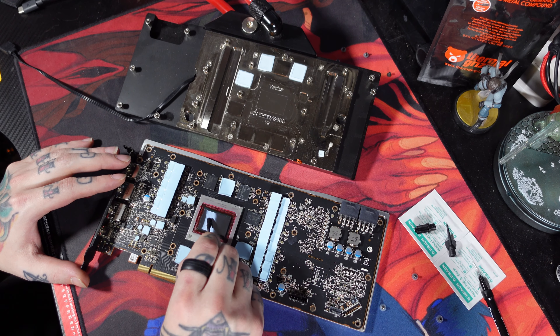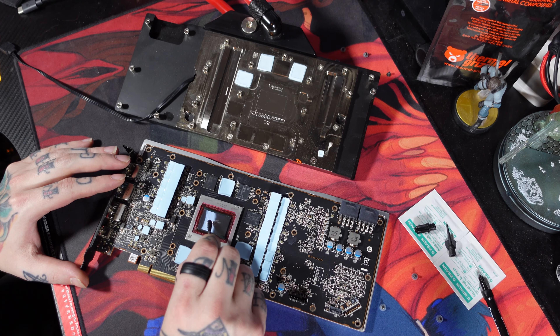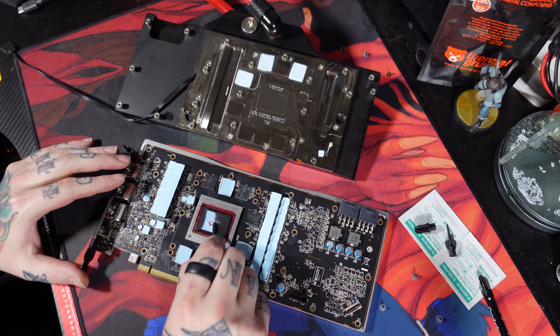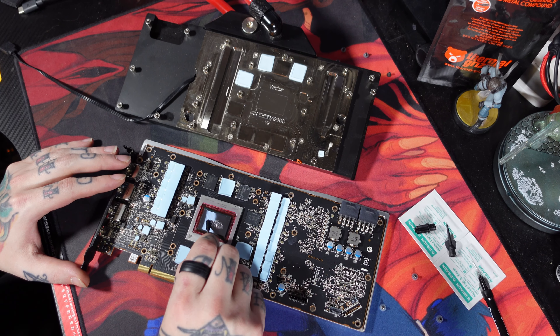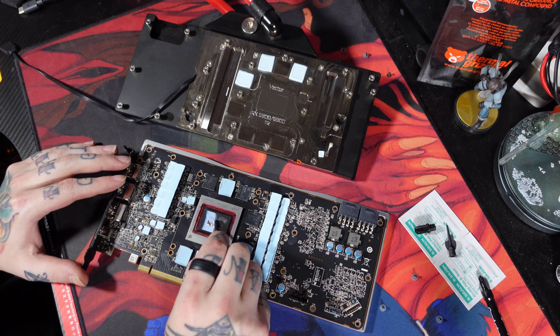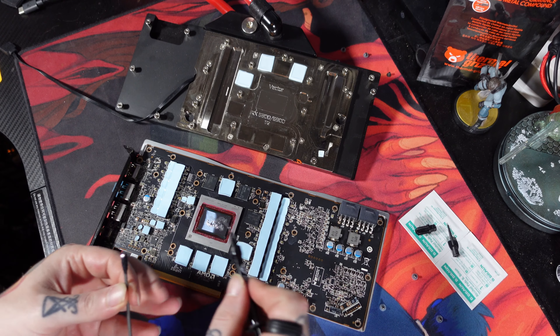You have to let the conformal coating sit for at least 30 minutes. You're going to want to do it in a ventilated room — which I did not — because it stinks. So just be aware of that. We're going to want to get nice, even, total die coverage because there's a lot, and then we're going to want to keep it out of the edges.